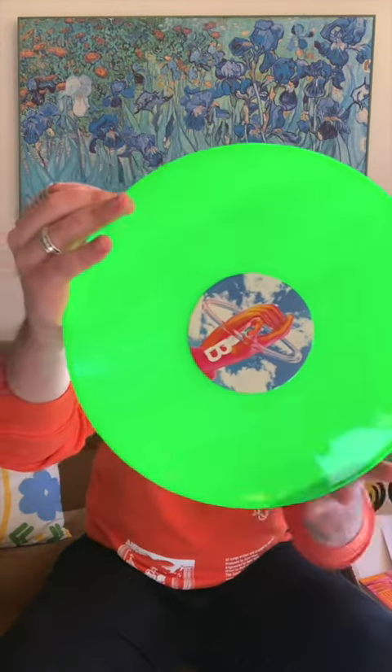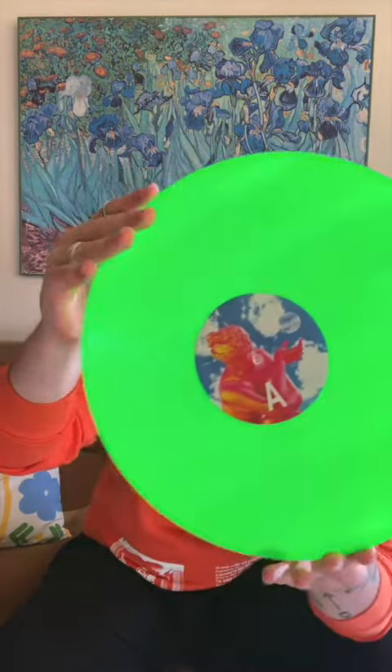So on the front cover of the gatefold it doesn't open at all, pretty expected. But if we take out the vinyl sleeve — here we go. Let's check out what they mean by neon green. Oh, that is most definitely green.